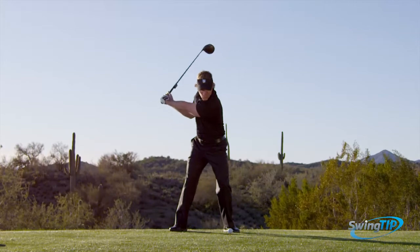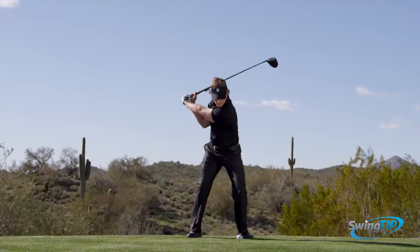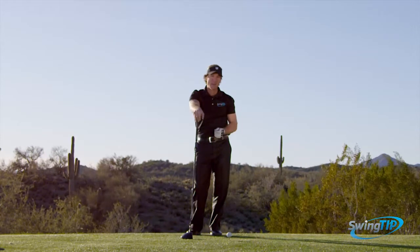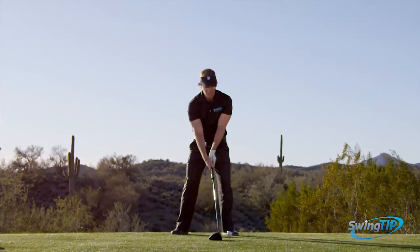Start your downswing with a strong move with the lower body, increasing weight on the lead foot while you maintain or even increase wrist hinge as well. Having a proper start to the downswing sequence while maintaining power storage is the goal of every player looking to create a powerful and repeating golf swing.